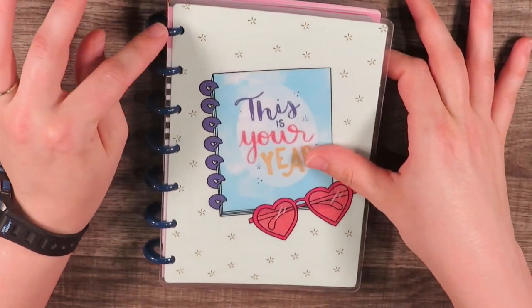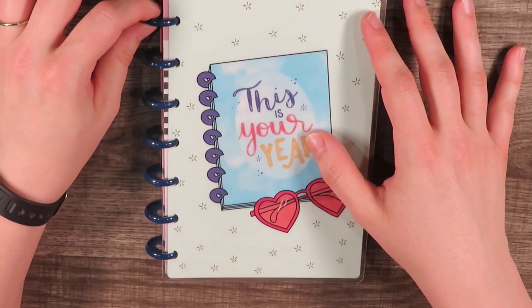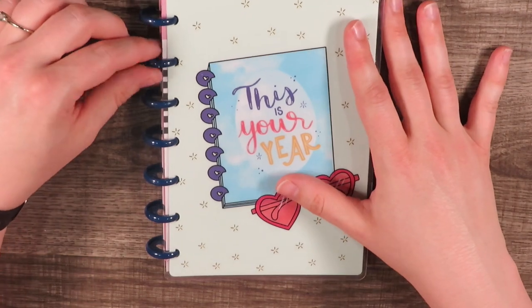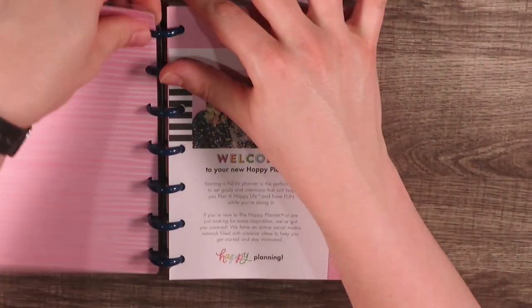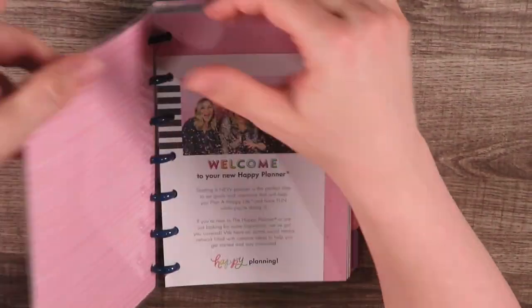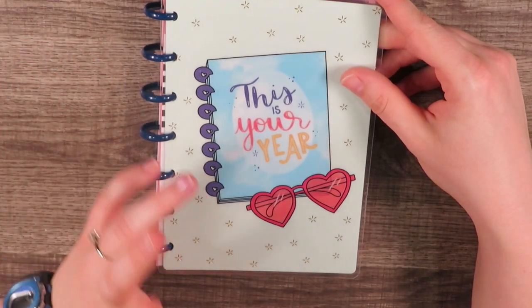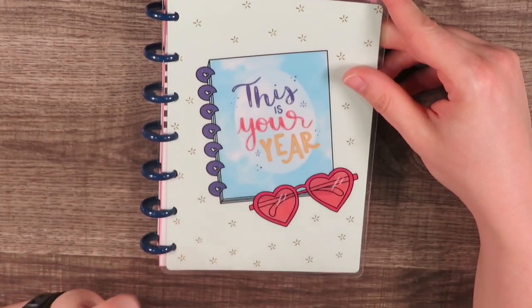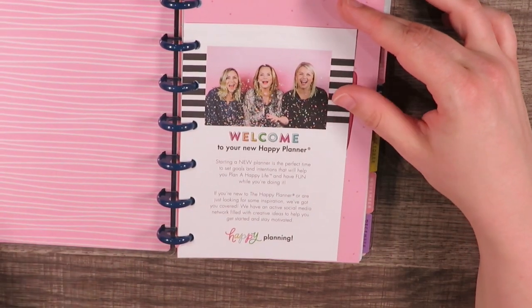I love the little navy disc rings, and you can change these by the way — even on the mini planner, the classic planner, or the large memory planner — you can change them along with the covers. I love this cover because of the little sunglasses. Nerdy mama wears glasses all the time so she doesn't get to wear sunglasses, but I just think it's so cute.